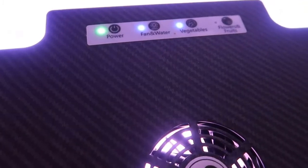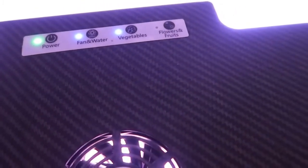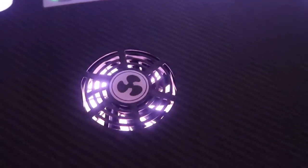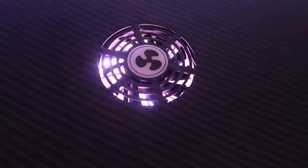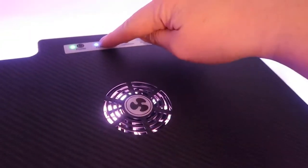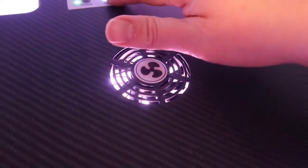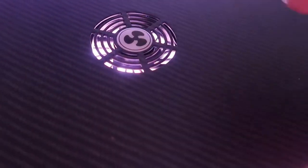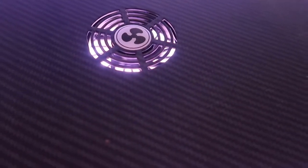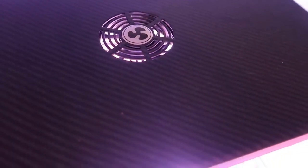In terms of the overall functionality, you have nice little LEDs on top — power, fan, water, and then the vegetable and the flower-and-fruit setting. The fan is at the top here, which is off right now. It's not particularly loud — if I hit the button it turns off, and turning it back on you might be able to hear it a little bit in the video. It's very very minimal, not loud whatsoever.